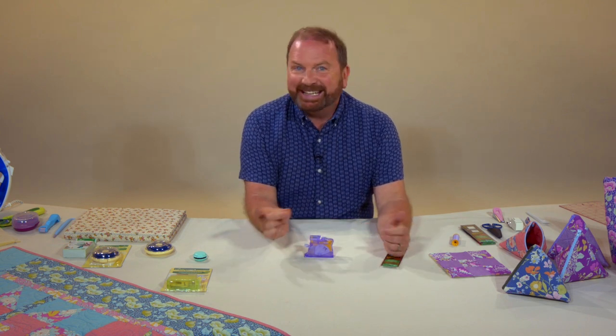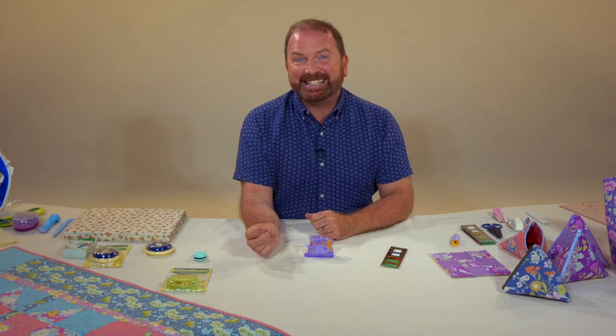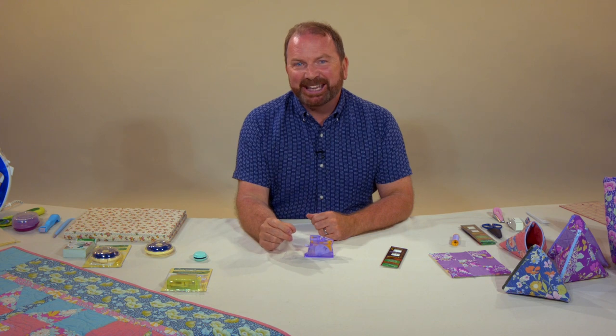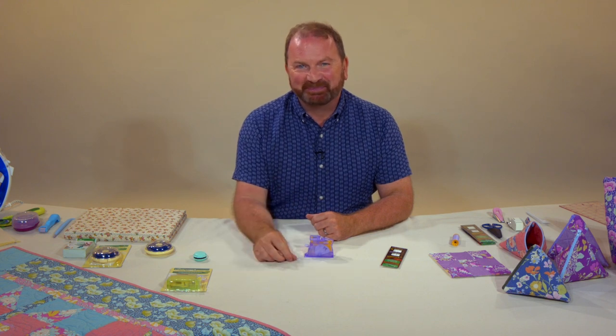Threading up your needle is as simple as that — takes a second or two. A great product from Clover and another video to help you on your sewing journey. Goodbye.